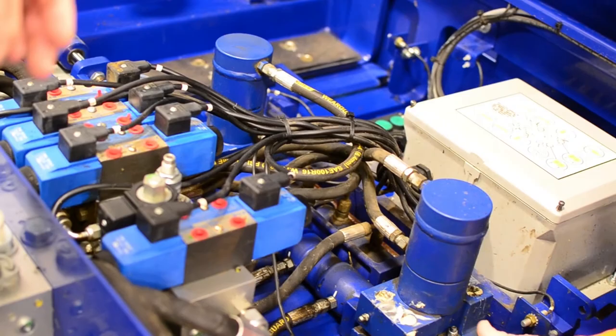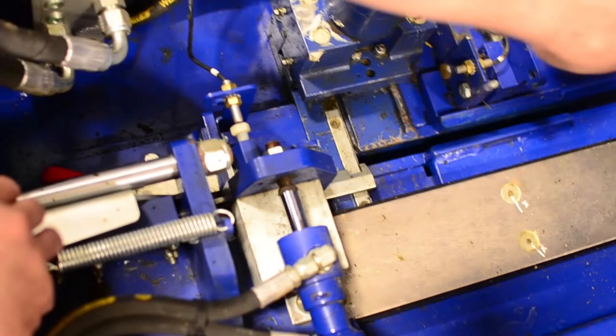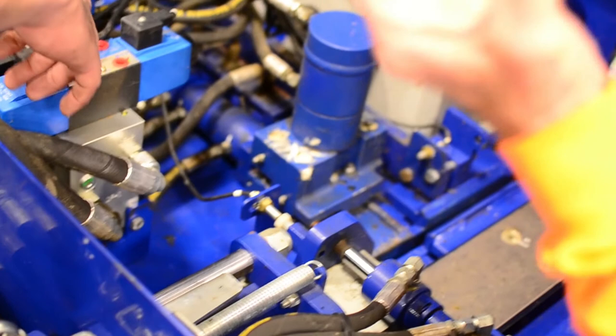This is all your tying mechanism up here — it does not go under. On the tie cycle, these fetchers extend forward, lay the strap over, grab the next strap, pull it back and lay it right over top of the second strap. Then the banders come over, crimp it, cut it, and since it's brought that strap over it still has hold of the other end and drops it down.